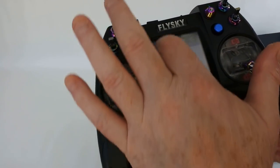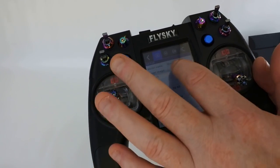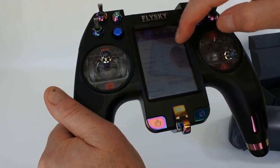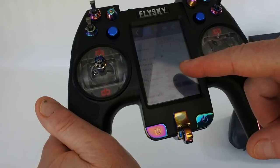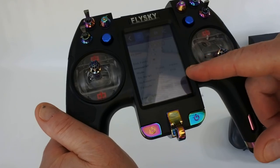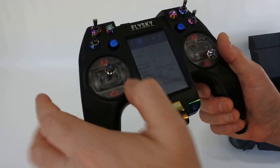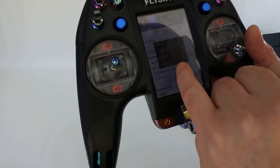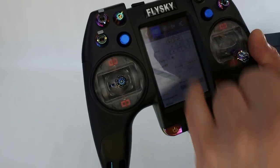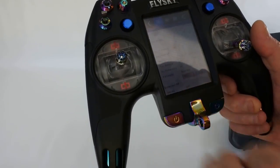In here you set your model up — this is the first model screen you normally see, where you set your model name etc. If you go down here, like on a Taranis you'd normally have D8, D16 etc., here you've got PWM, PPM, PPM plus and so forth. That's where you bind — to bind, simply click it there.